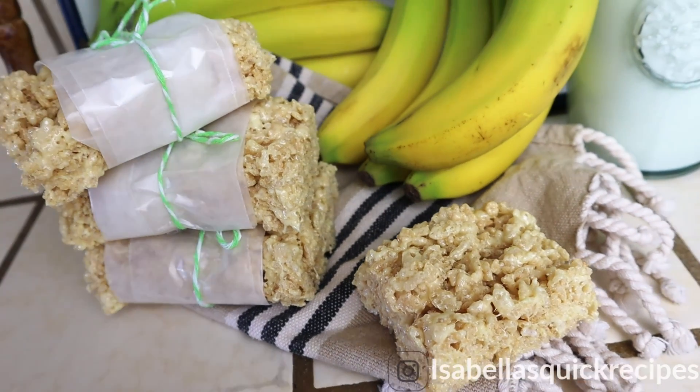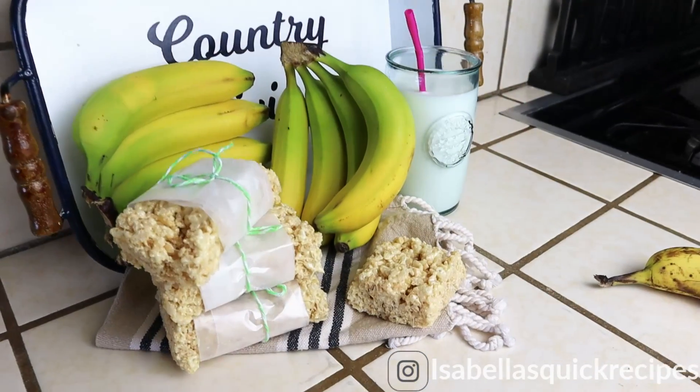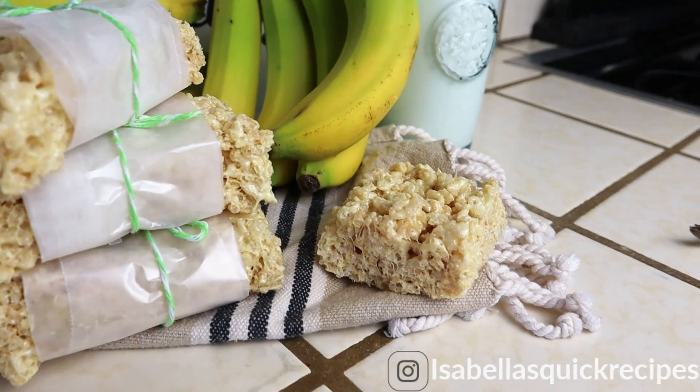Hey guys, welcome back! Today I'm going to show you how to make these ever so delicious banana rice krispies treats, which are jam-packed full of flavors. Stay tuned to see how they're done.